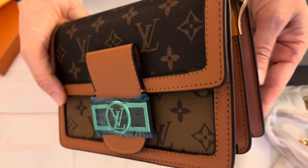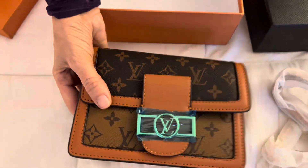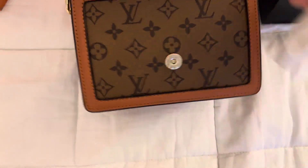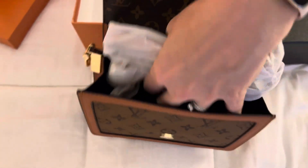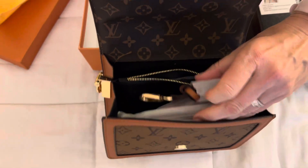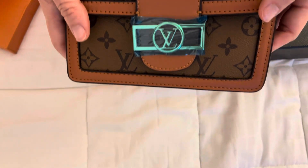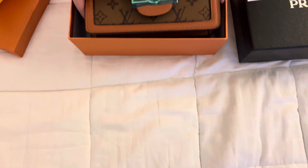I saw someone else carry one. How much was this? This was $70 and the other one was $80 — both came to $150. What would this cost if it was genuine? If this was real, at least a couple thousand dollars.